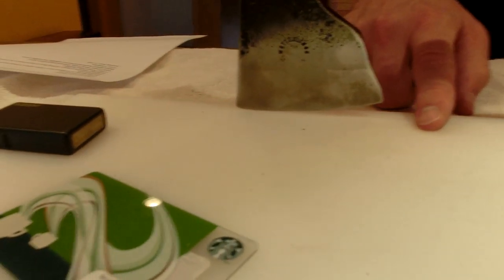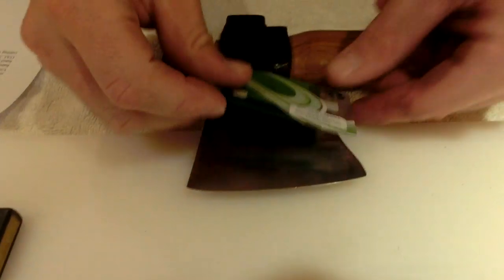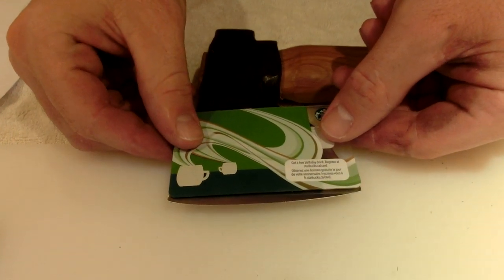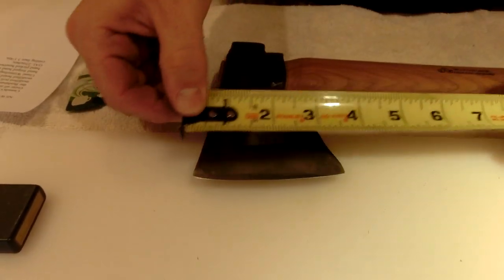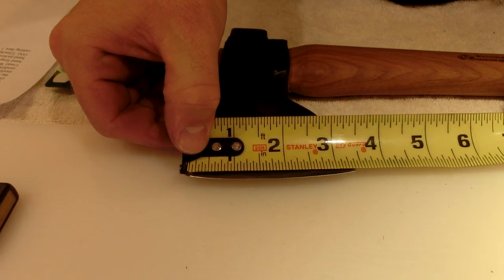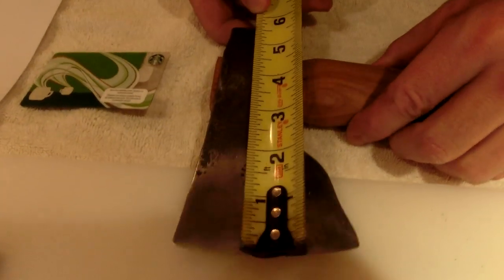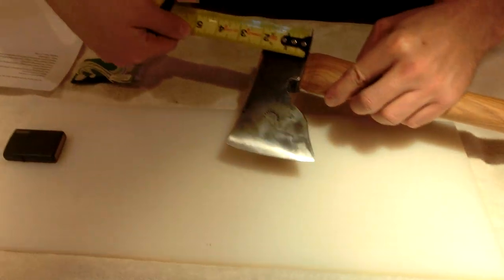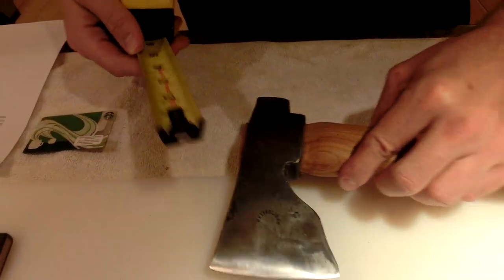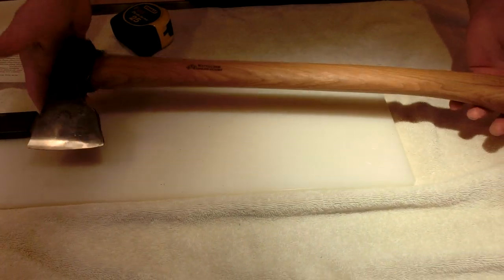When you put the front on the cutting board, it sits fairly parallel — the edge is rounded a bit but it's not arcing too much. Another thing I really like about the axe head is that it's quite wide. It's pretty much a credit card's width — let's measure: three and three-eighths inches wide. The handle length is about six inches here, and one and three-quarters there.